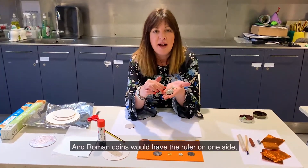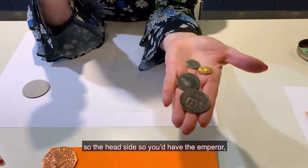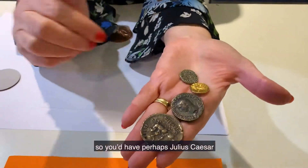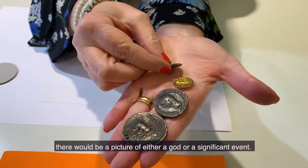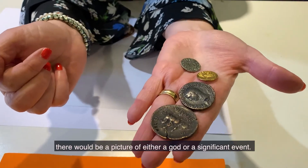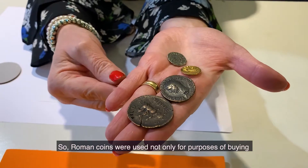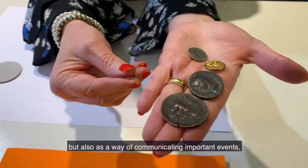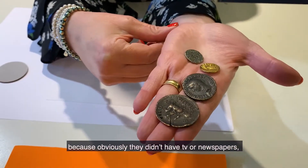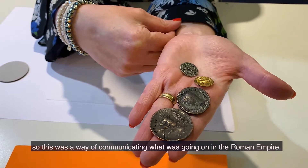Roman coins would have the ruler on one side — the head side — so they would have the emperor, perhaps Julius Caesar. On the other side there would be a picture of either a god or a significant event. Roman coins were used not only for purposes of buying but also as a way of communicating important events, because obviously they didn't have TV or newspapers, so this was a way of communicating what was going on in the Roman Empire.